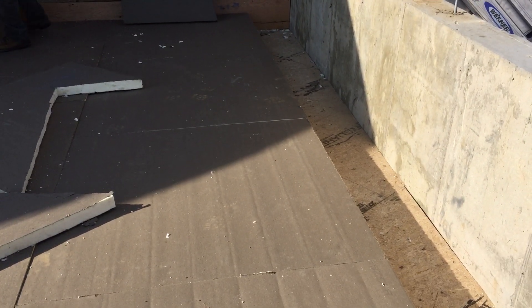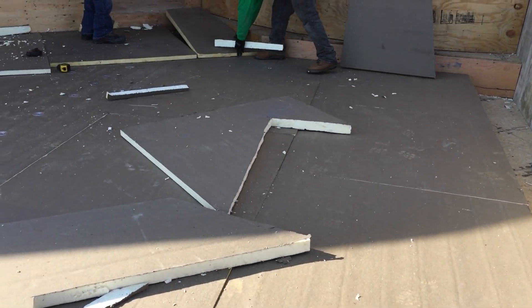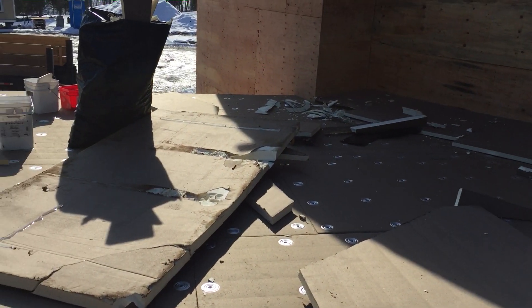Welcome back everybody. We're out here on the deck where they're installing the foam underlayment which goes below the EPDM rubber membrane, which will go underneath the finished decking material to make this waterproof.